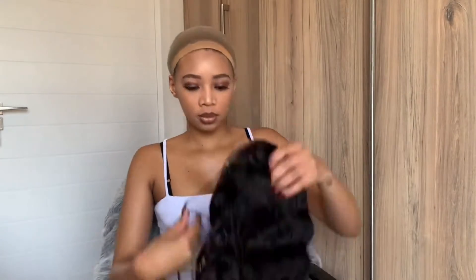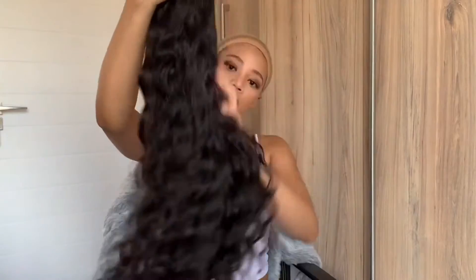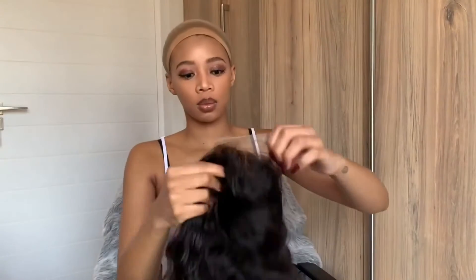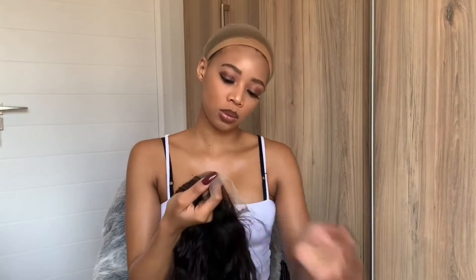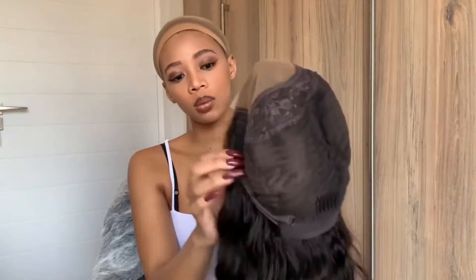Now let's open up this baby and see how she looks. I feel like she looks cute — and voila! She's absolutely stunning. She comes with three pins, and this is how it looks inside.